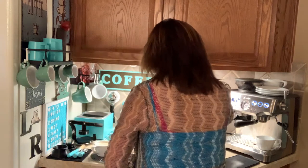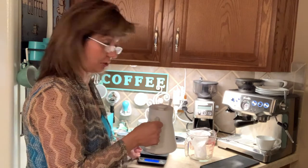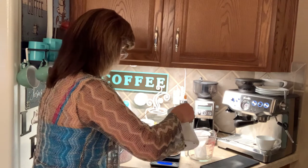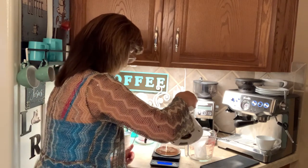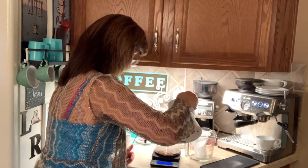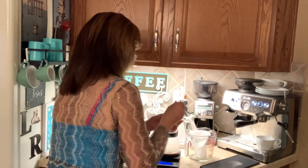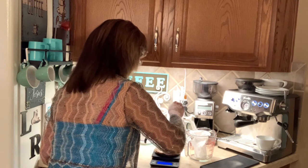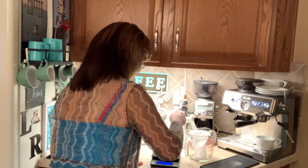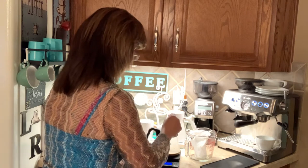We're supposed to set 100 mils in here, so let me turn this on and tare it. Now we're at zero, so let's add a hundred mils of water. There we go, that's a hundred. Give it a stir for about 10 to 15 seconds, then start the timer for three minutes. We'll let that sit there for three minutes.